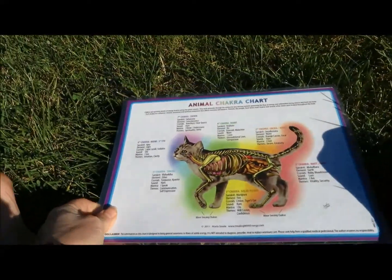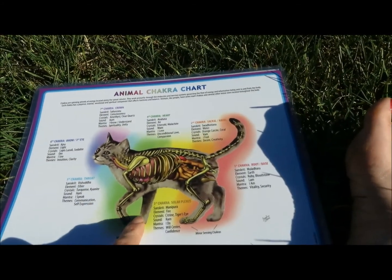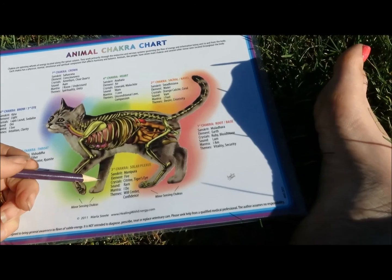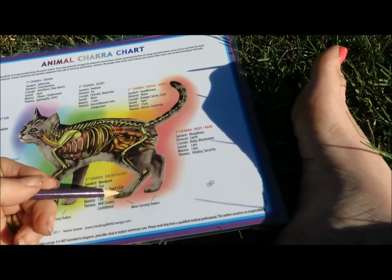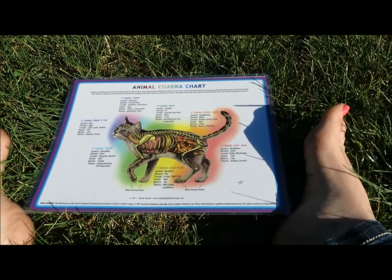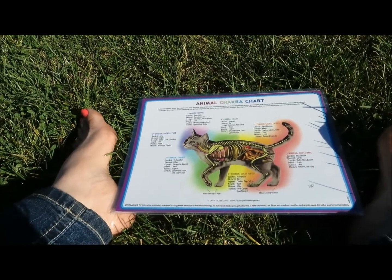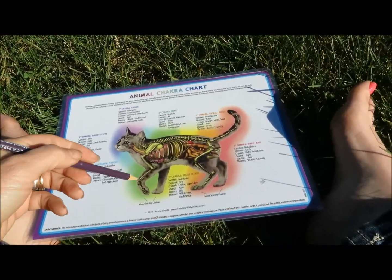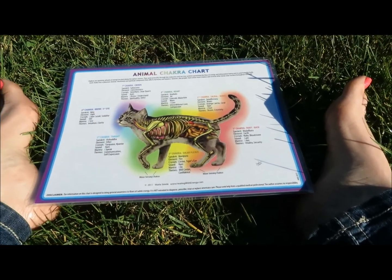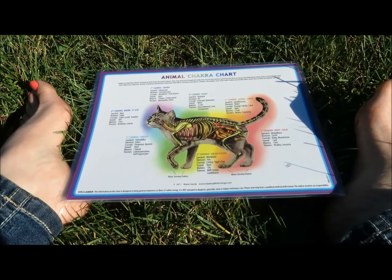If you want to bring this to your animals, I have animal chakra charts — shameless plug — where you'd find the Large Intestine 4 point around the front paw area. However, for the Liver 3 point on the hind foot, cats are often not fond of you messing around there. That's one reason I like to use my animal chakra chart as a reference for distance energy work, where I'll take a pen or pencil and do little pressure-tip circles on the chart, working with their energy at a distance — especially for cats, who are very sensitive to energy.